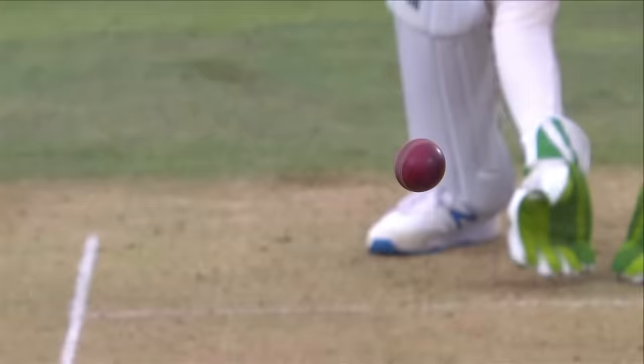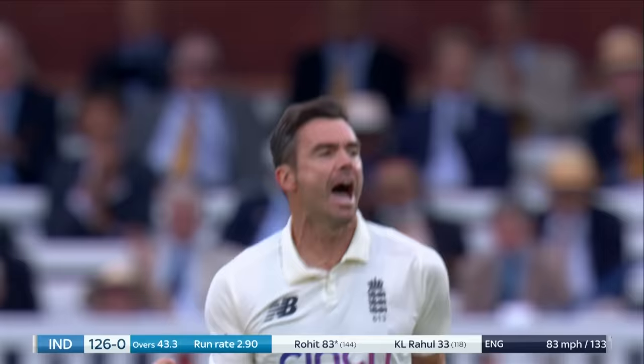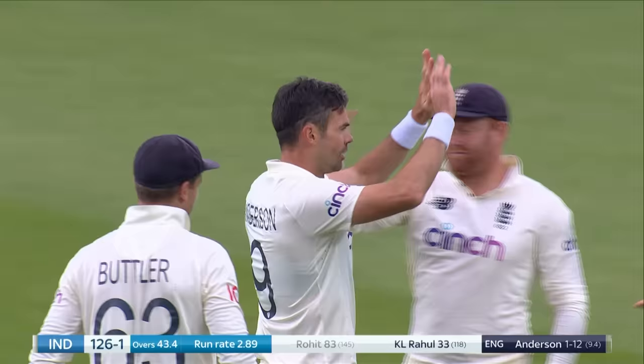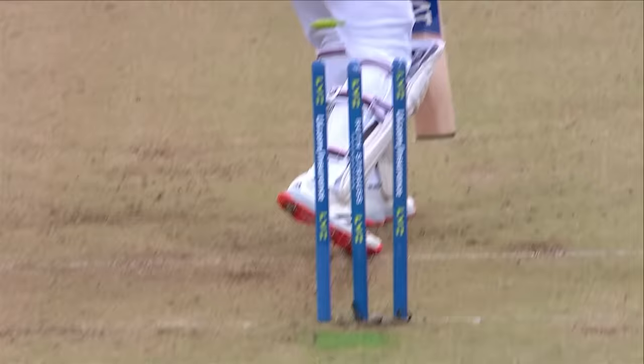Rahul comes out of his bunker. Little skip down the ground, full flow of the bat. Finally through the defences. Anderson had a quiet morning but he's back in the wickets. Joy for England, boy did they need that. Come at the hour, come at the man. James Anderson it is for England.